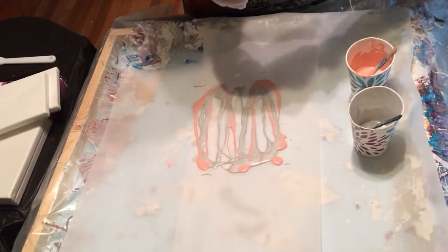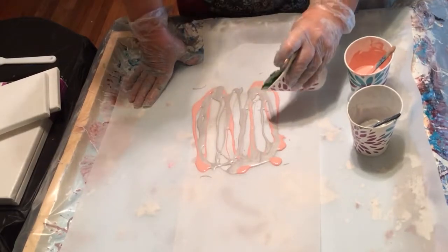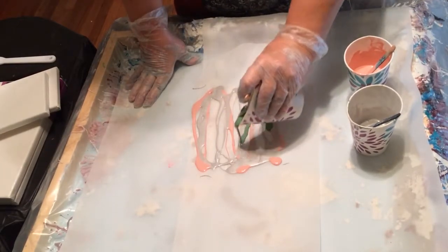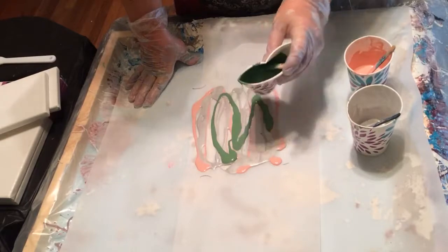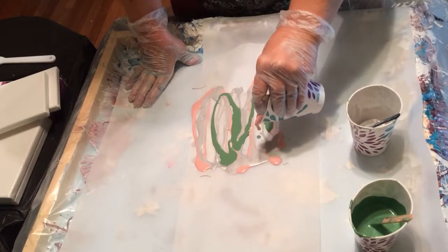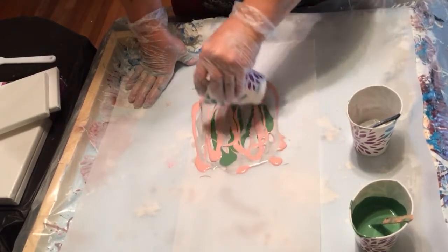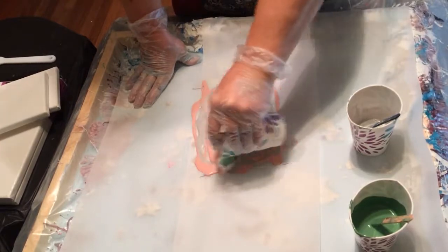And then I have this new color of green, which I think is really pretty. So I wanted to use some of it, but probably not as much as the other. There's that and I want a little bit more pink and to fill in the gaps like that. Make sure we get it all the way across.